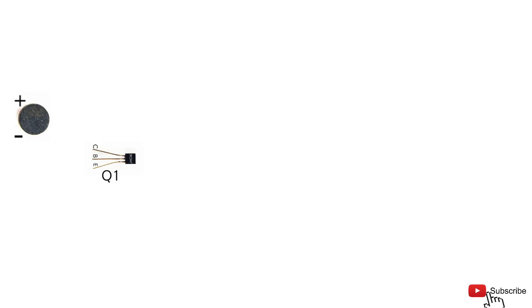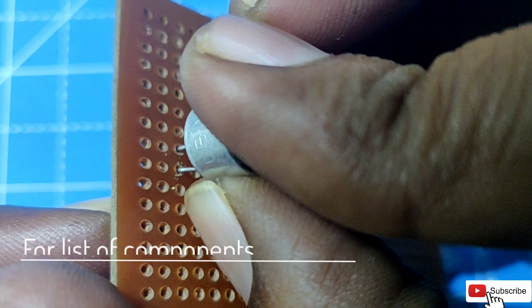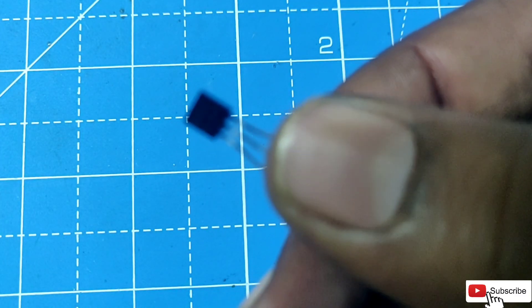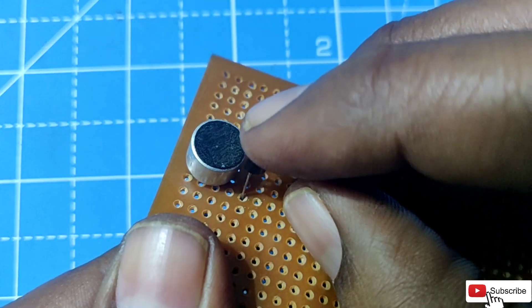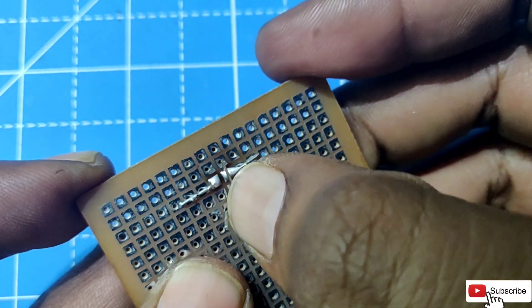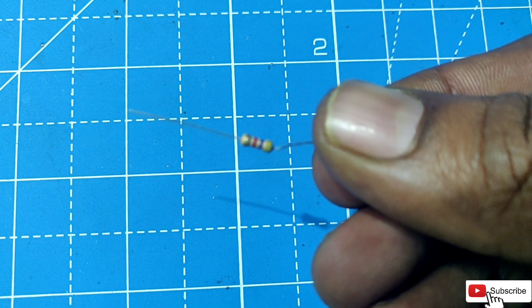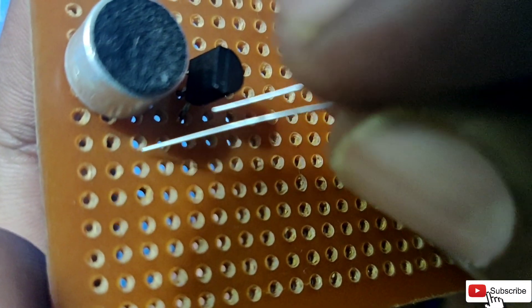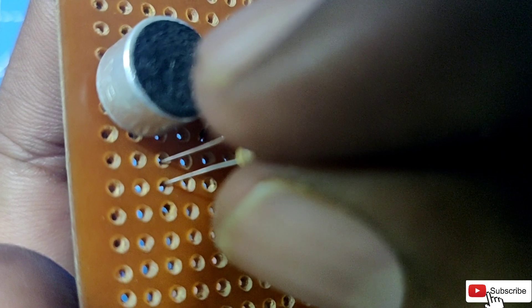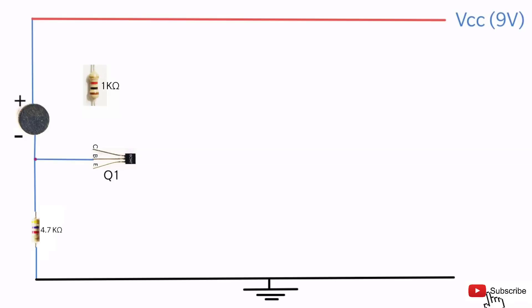Circuit making: Connect the negative terminal of the mic to the base of the first transistor and the positive terminal to VCC. Connect a 4.7 kilohm resistor to the mic negative terminal and to the ground. Connect another 4.7 kilohm resistor to the VCC and the collector pin of the first transistor.